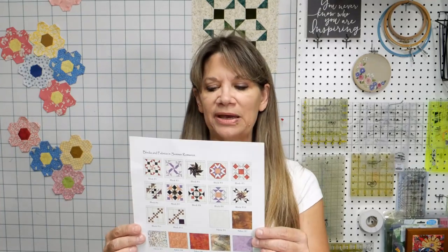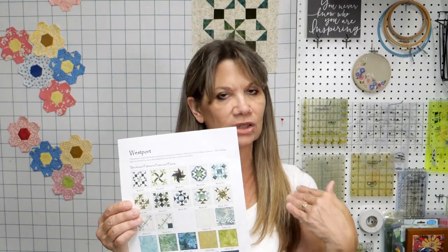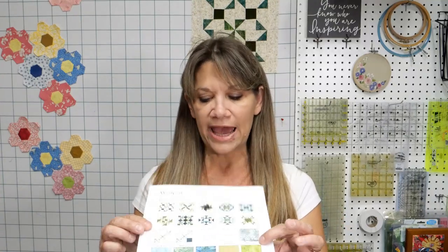We're doing a bunch of scrappy stuff. What we encouraged you to do in the first class was to get your fabrics together. On this page of the pattern it shows all of the blocks and the colors we use for each block, in whatever colorway — whether you're doing the warm/cool colorway or the warm colorway. We are doing the cool colorway.